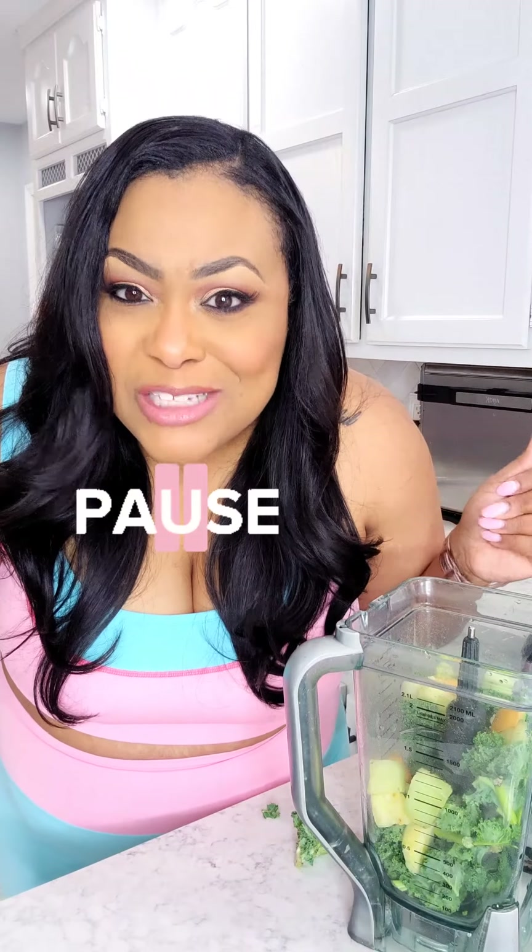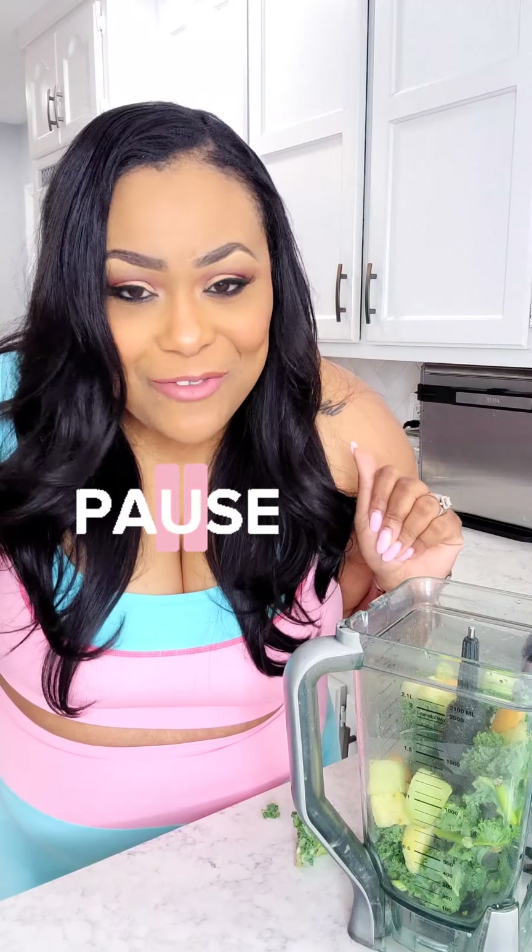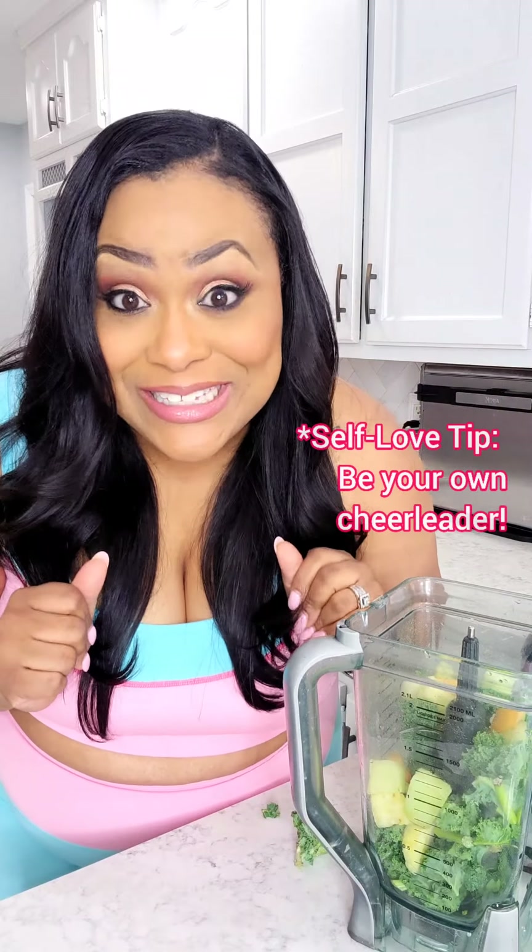I want to pause because I want to show y'all this new workout outfit that I got going on today. I think it's kind of cute, right? I feel really cute and springy in it, so I just wanted you guys to see that.